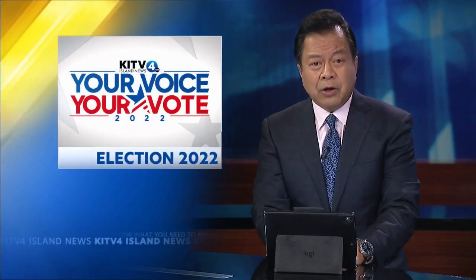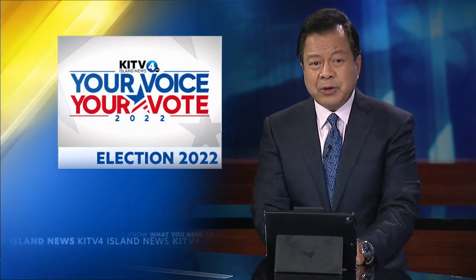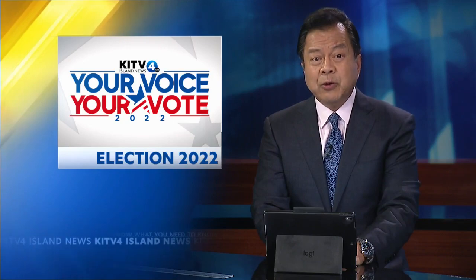You can stick with us on air, online, and across social media for your election coverage all the way through the general election in November. And a reminder, you can also download our free KITV4 app for breaking news alerts sent right to your phone.